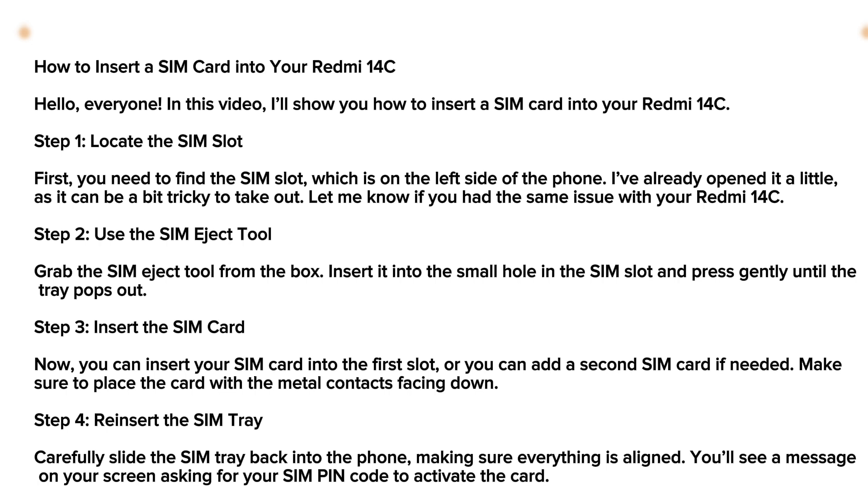Let me know if you had the same issue with your Redmi 14C. Secondly, you're gonna have to grab the SIM card eject tool from the box, insert it into the small hole in the SIM slot, and press gently until the tray pops out.